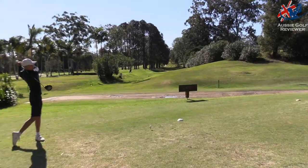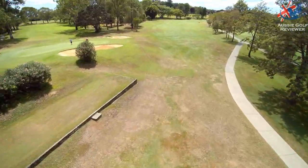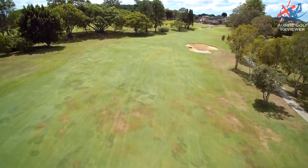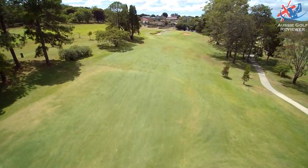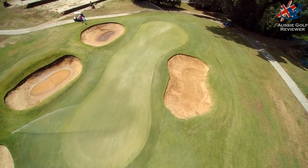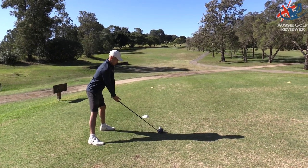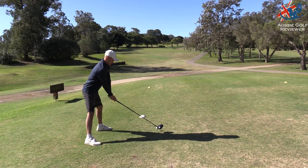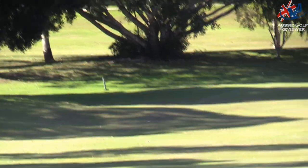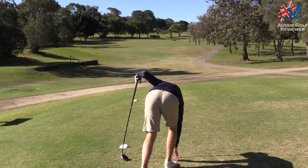Alright, so boys we are on the 14th hole. It's 401 metres - it's a hard dogleg right. There are a lot of doglegs around here - and a few dogs as well! The green's just up here in line with this big tree here. You're looking to hug the left and cut it around, or just straight up the left? Straight up the left. So that's just ended up in the shadows just at that little white marker up there - it's a bit deceiving how far away that is.